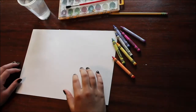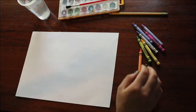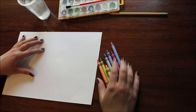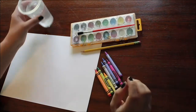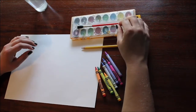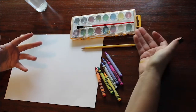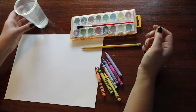Before we get into the activity, let's take a look at what supplies you might need. You will need some paper—it doesn't matter what kind—crayons, a pencil, some watercolor paints, a brush, and a cup of water. If you don't have watercolor paint at home that's okay. In my first lesson I showed you painting with coffee, and you can definitely use coffee or tea instead—whatever you have at home works. But for today I'm going to use watercolors.